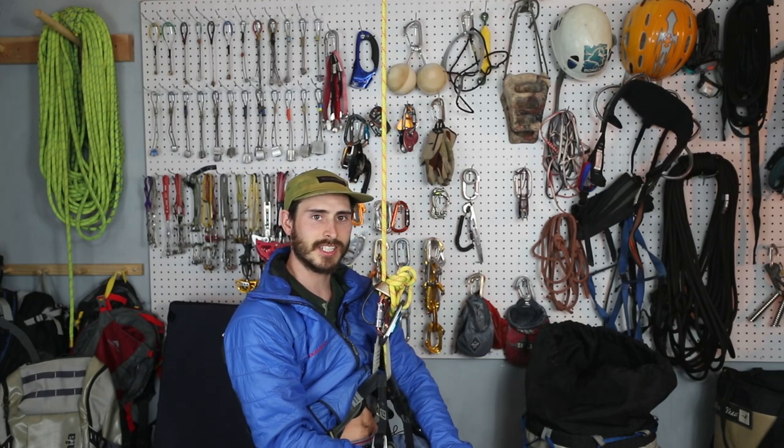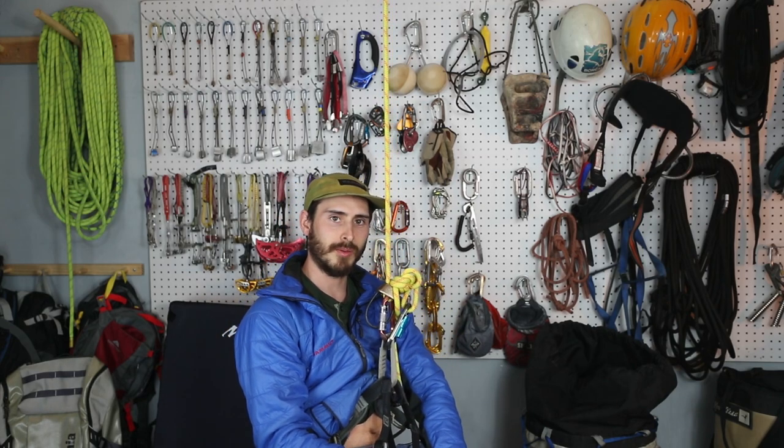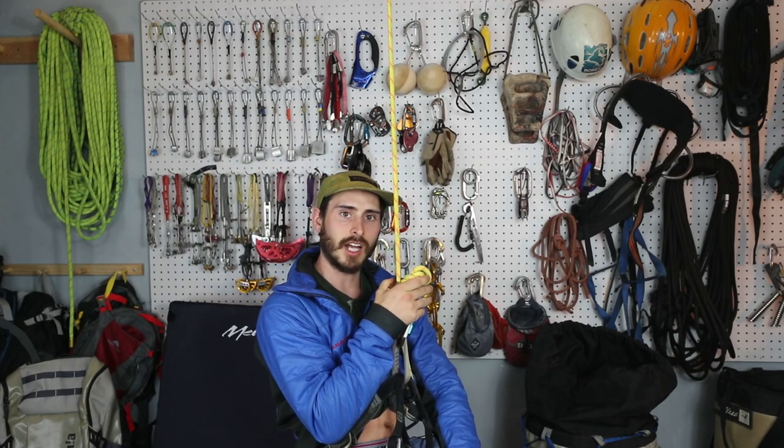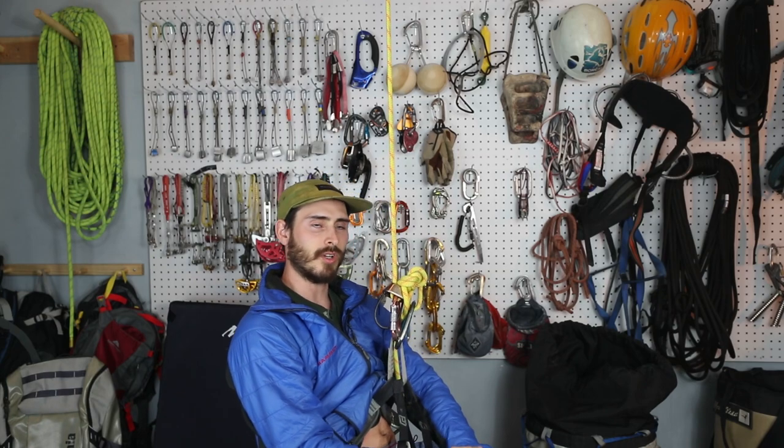I hope this brings some awareness to stopper knots and saves a life or two. Maybe next time you're at the crag you'll remember tying in a stopper knot. Let me know what you think, comment below, subscribe, and I'll see you in the next one.